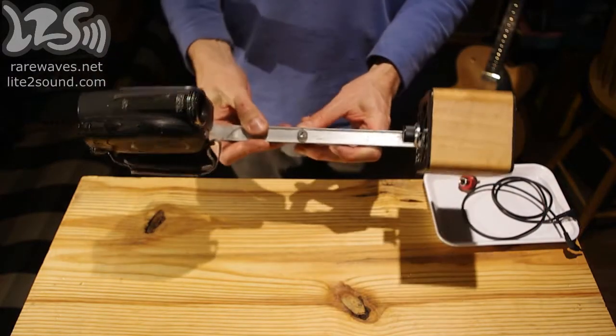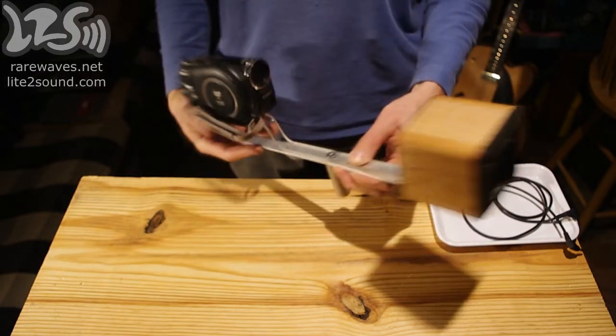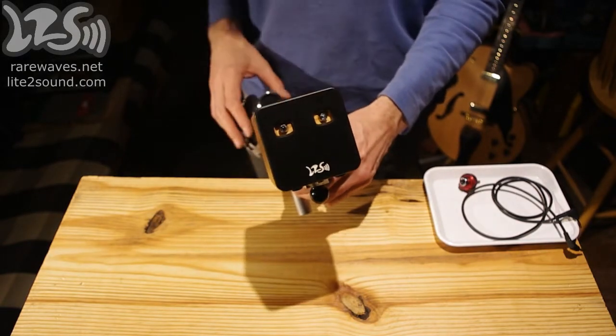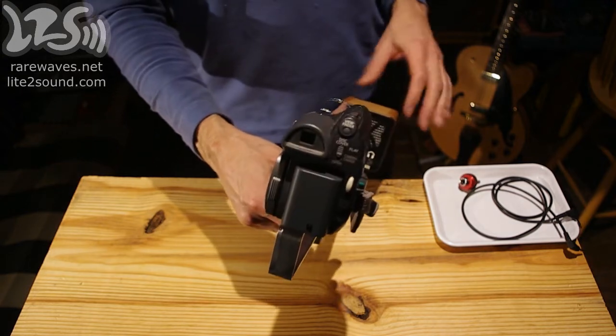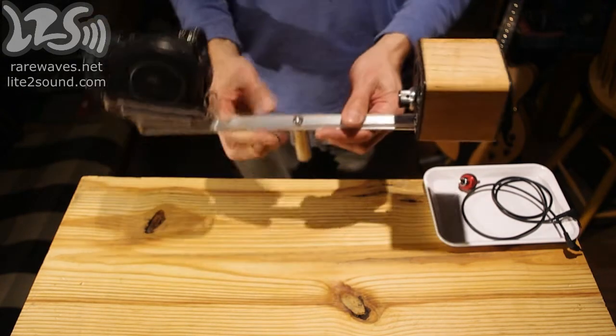Now I've got both units fixed onto the bar in such a way that the camcorder can film the scene while getting audio from the two sensors in the front. And if you turn it around, we'll see that the shot is framed with the top half of the photodiode amplifier in the picture for sort of a POV view.